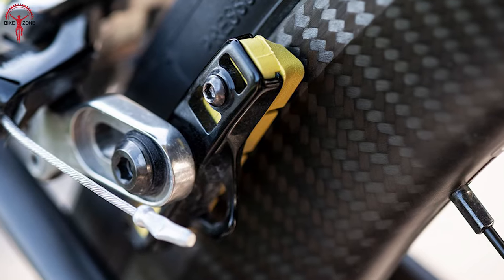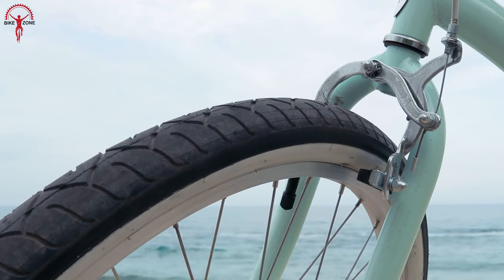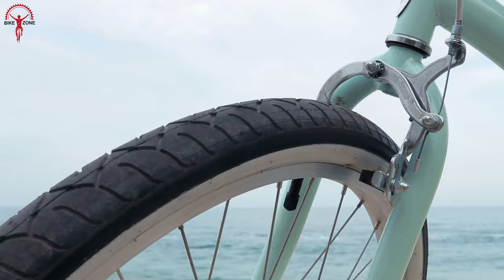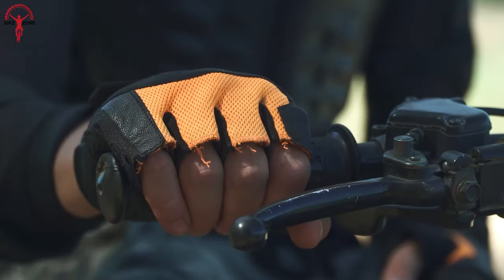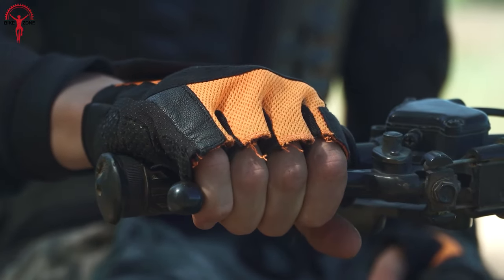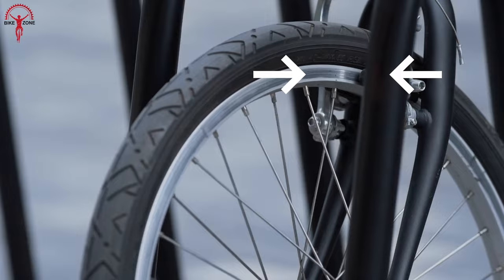But rim brakes work differently. When you pull the lever, they exert pressure on the brake pads and press against the rim. This action creates friction, which in turn results in the deceleration of your wheel. According to our user experience, when we use rim brakes constantly, the tire rim gets heated quickly and directly impacts braking efficiency.